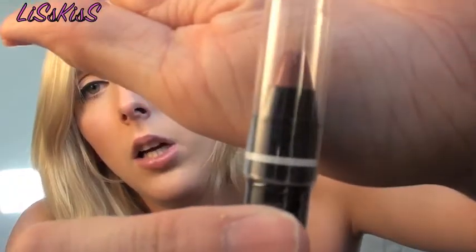I also picked up the NYX Jumbo Lip Pencil in 721 Fuchsia — it's a nudey kind of pink color. I've never tried their jumbo lip pencils; I have a bunch of their jumbo eye pencils but never a lip one, so I really wanted to try this. And then I picked up the EOS lip balm in Strawberry Sorbet. I love these — I have the passion fruit and lemon ones and I've gone through a couple. These are about $3.29 at Ulta.